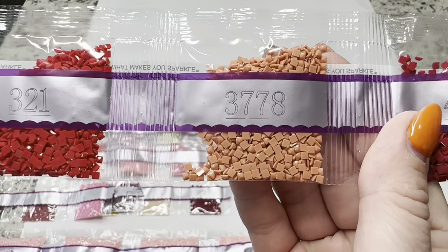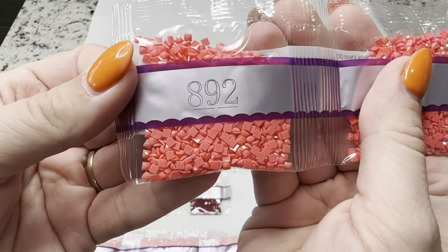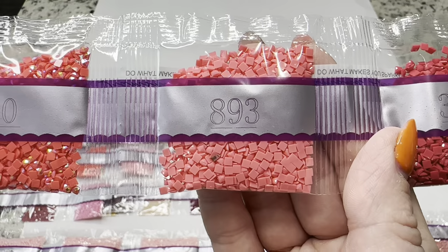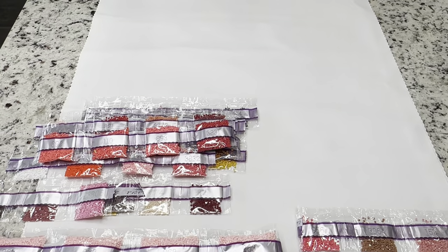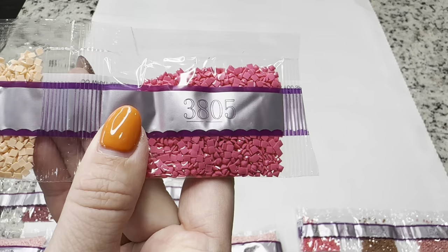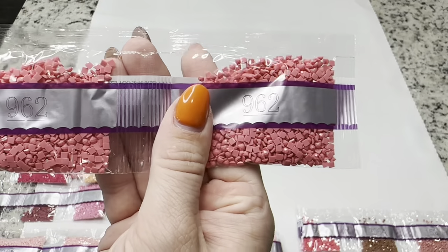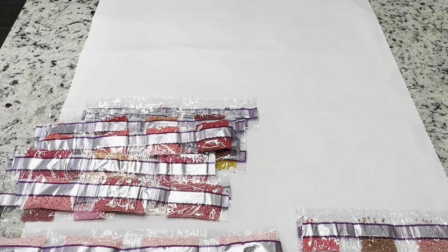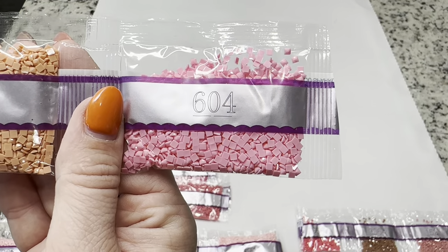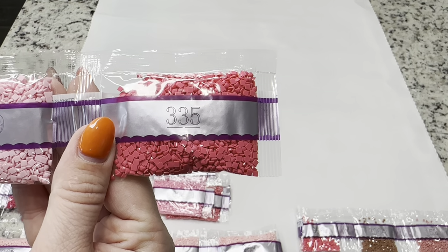Continuing: 321, 3778, and 498. Then 892, 110 — which is an AB — 893, and 3831. Then 601, 754, and 3805. Then 3716, 962, and another bag of that. Then 600, 758, and 604. Two bags of 3689 and one bag of 335.